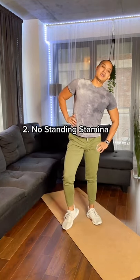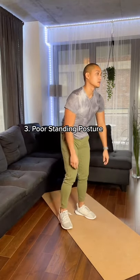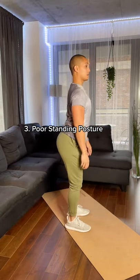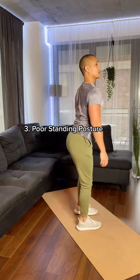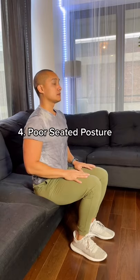Two, you have no standing stamina. With no muscle support, it gets hard to stand for long periods of time. Three, you got poor posture. Either you're rolled forward because of weak abs, or you're tilting because your hips and glutes are overcompensating, which is not good either — it could cause imbalances.